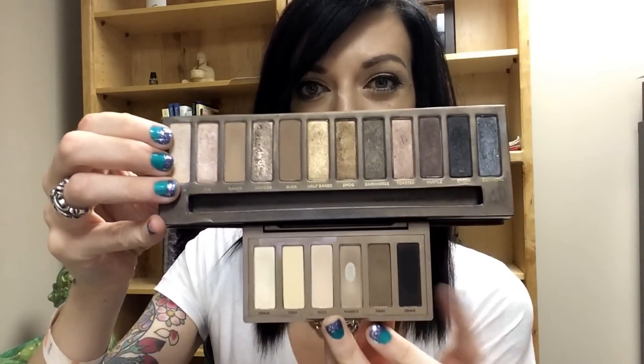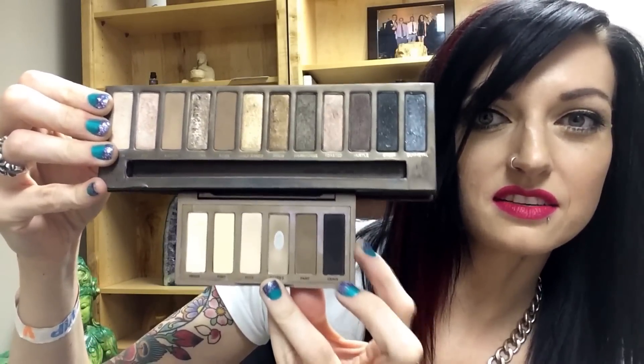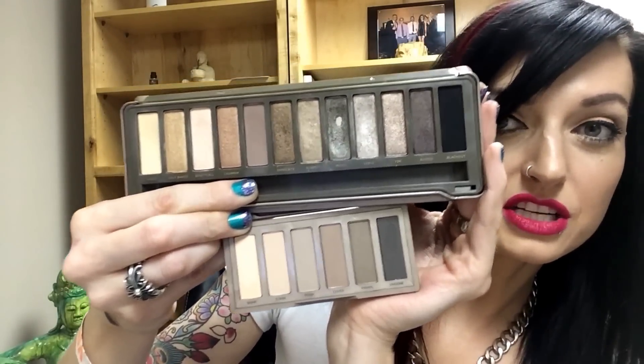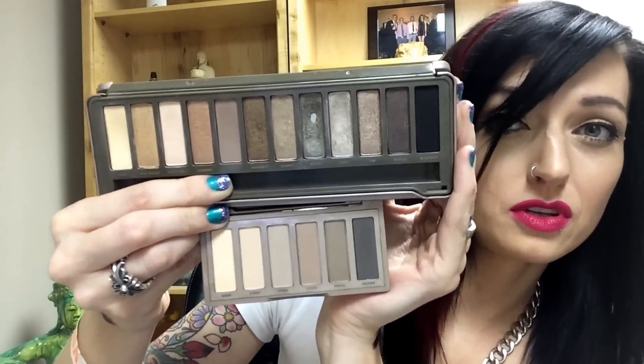Let me show you something really quick here — let me hold these up together. You can see this is the original Naked Basics and this is the original Naked palette, and it just looks like a more condensed version of this guy. As you can tell, the Naked 2 Basics is definitely just a condensed version of the Naked 2 palette. Beautiful shades — I'm super ecstatic to have a little mini palette I can take traveling so I don't end up breaking my original Naked Basics palette. Just wanted to share the comparisons and the swatches. That's all I have, and I thank you guys so much for watching.